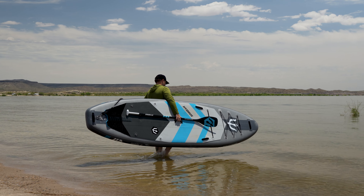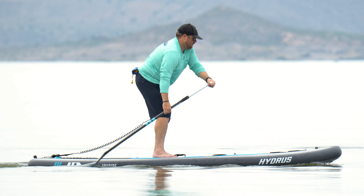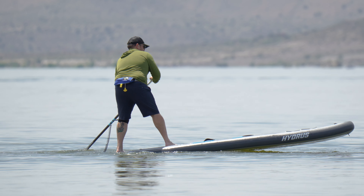The Joyride and Joyride XL are high-performance all-around paddle boards. They have excellent construction, great performance on the water, they're very versatile, and they come with a lifetime warranty.